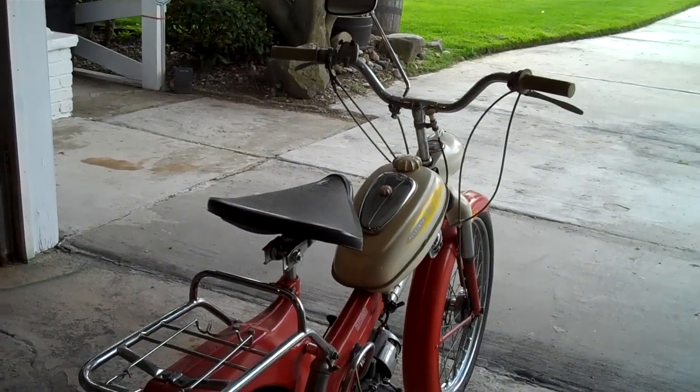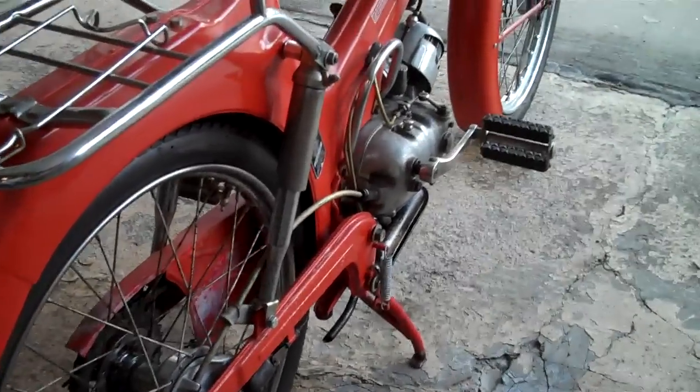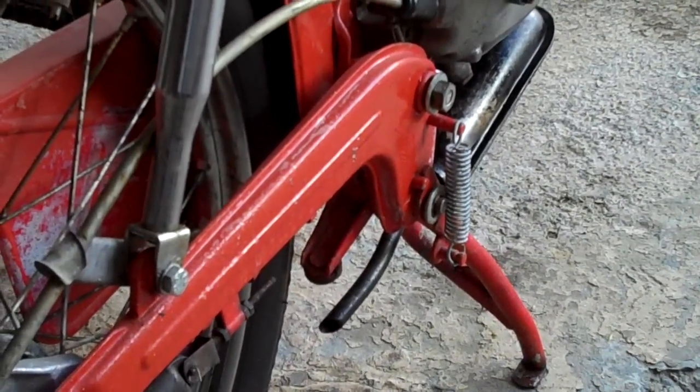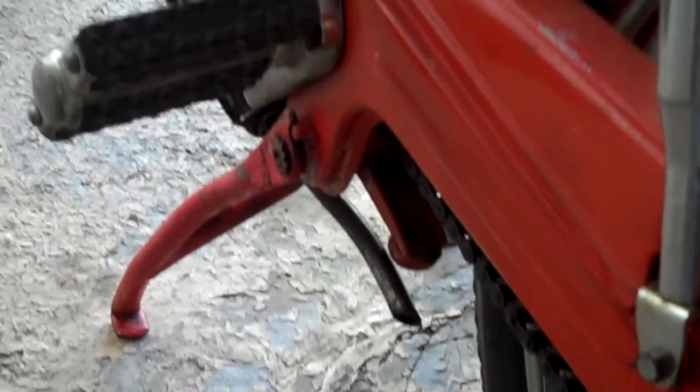I had one just like this as a 13 year old. This one here is 100% stock right down to the exhaust pipes.